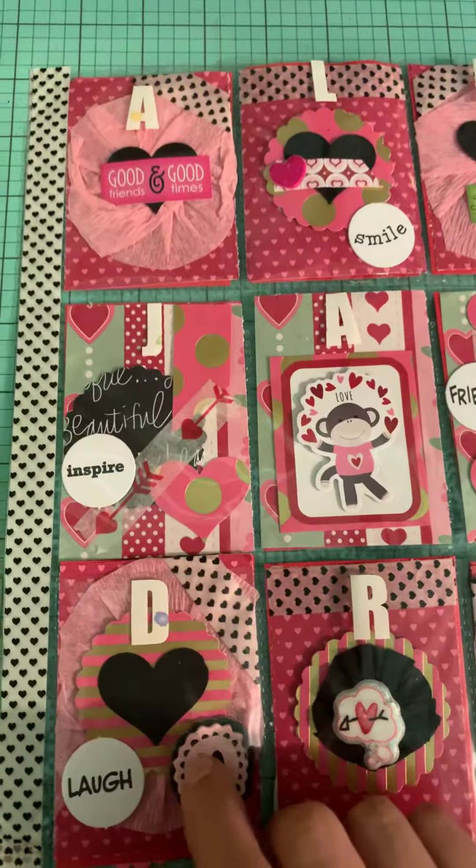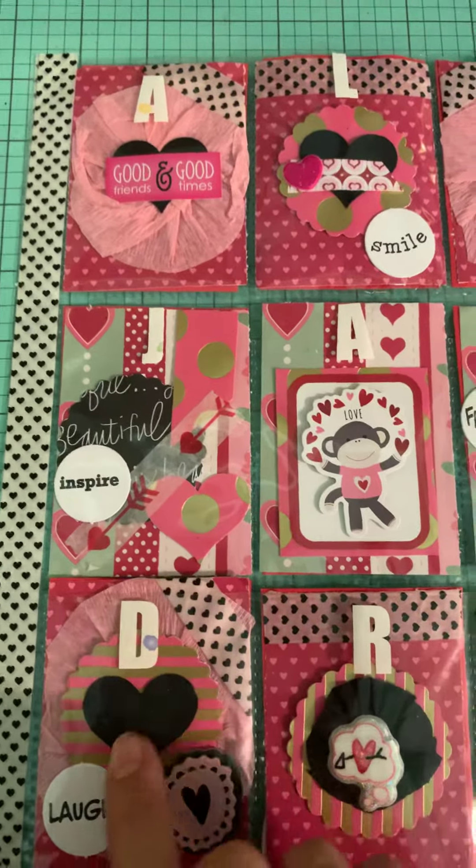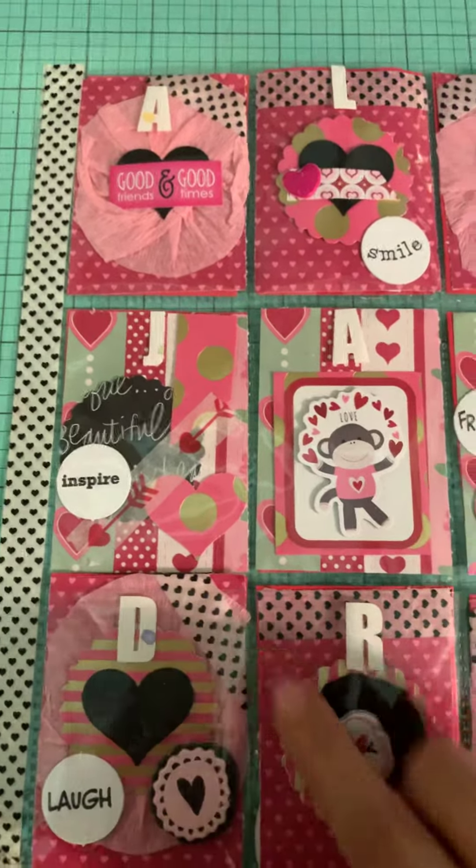A little rosette, this is chipboard, chipboard, heart, rosette, and then the washi.